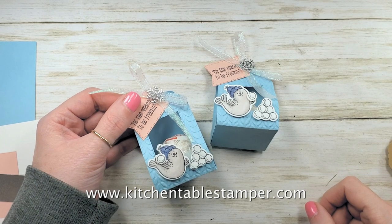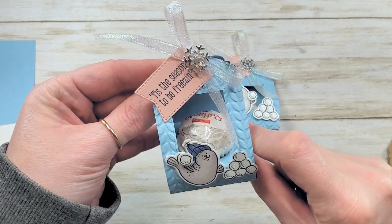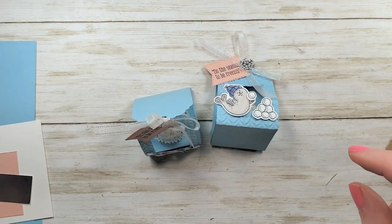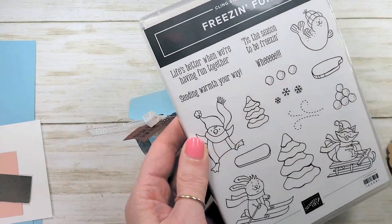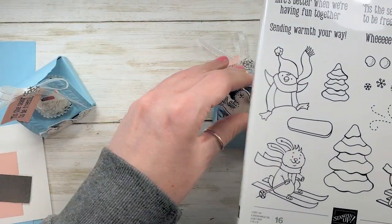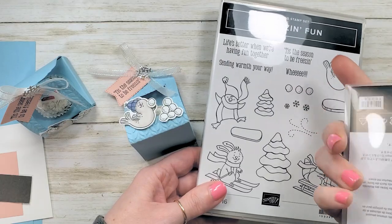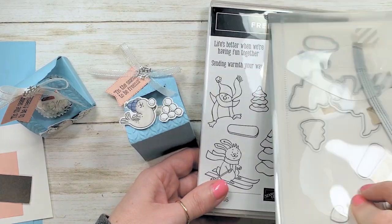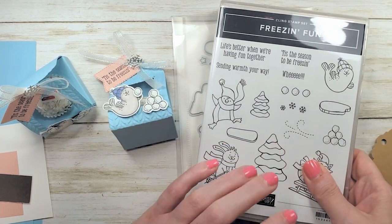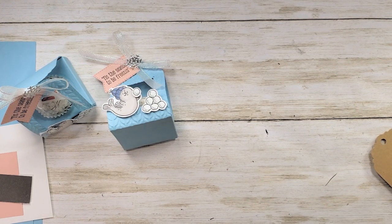Hey guys, Marissa at KitchentableStamper.com. Today I have a little snowball treat holder for you featuring the Freezin' Fun bundle. The Freezin' Fun bundle includes the Freezin' Fun stamp set — it's a 16-piece rubber stamp set, cling mount — and you can purchase the Freezin' Fun dies to coordinate. When you buy these two together, you save 10%. I love this bundle and it's the feature bundle for our stamp-a-stack this month at KitchentableStamper.